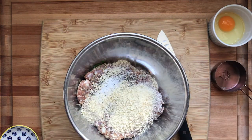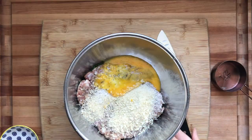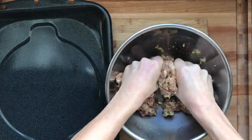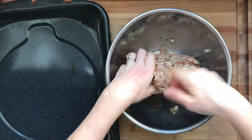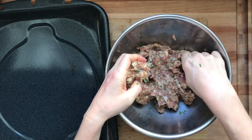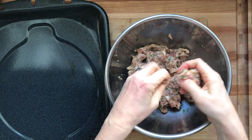I've got a pound of sausage here and I like to mix the egg before mixing it in. I just think that integrates better into the sausage and it makes you have to mix it a little bit less. So I've got the salt and the pepper in there, the herbs, the egg, some panko breadcrumbs.